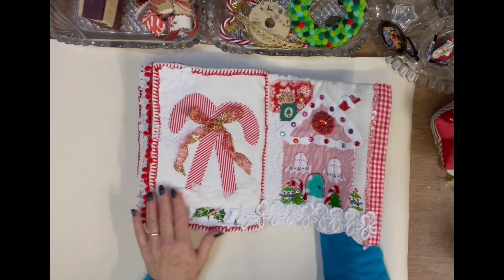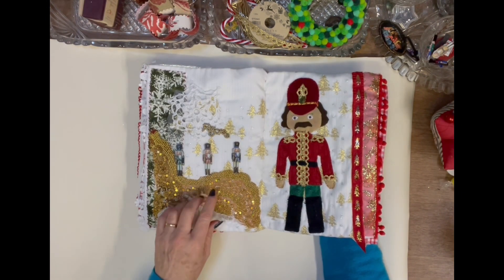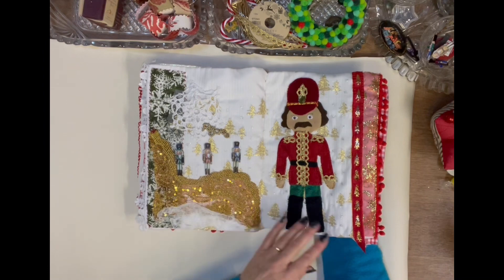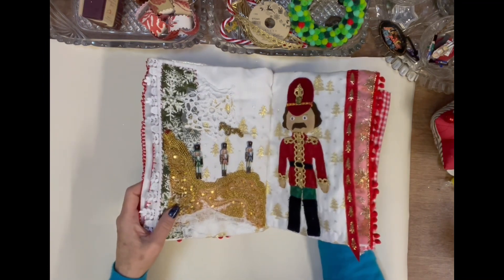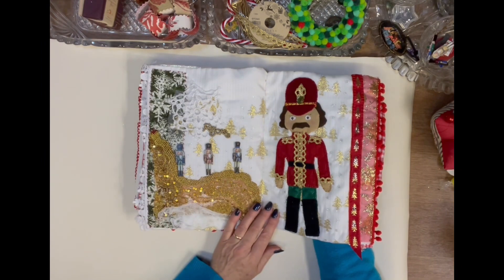There's also a bit of muslin which I've used in here too. I've tended to use something on this page that then carries through into the next page, and I'll show you a quick flick through in the next video.